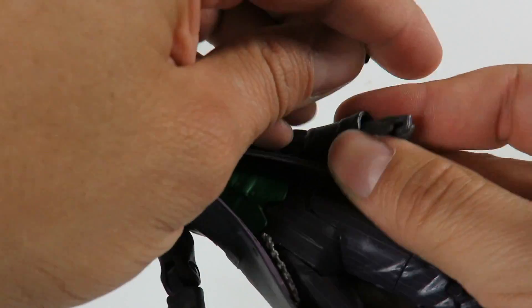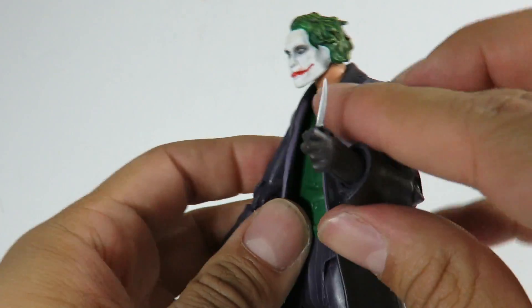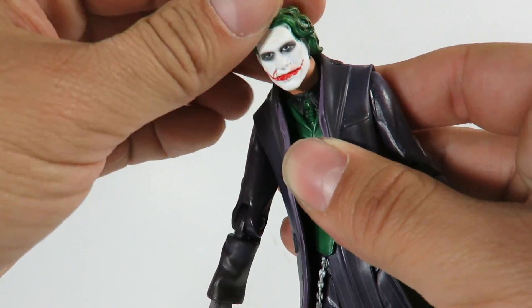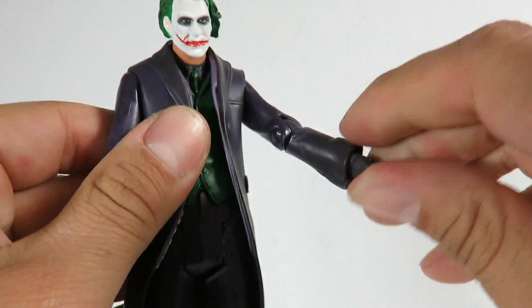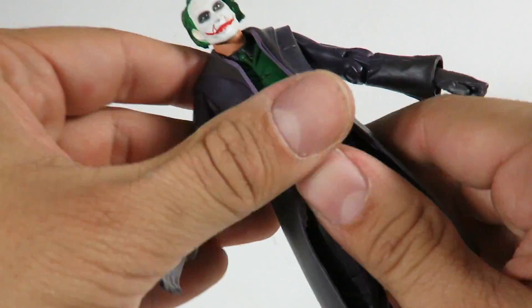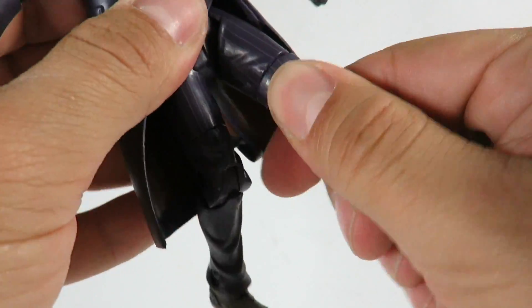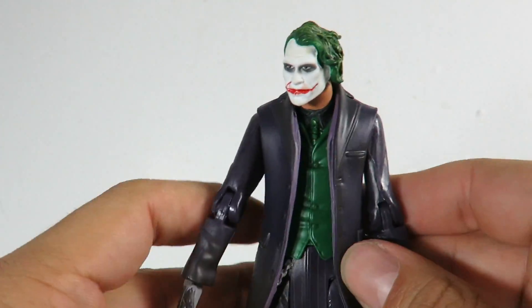Let's see how well he can hold on to the knife accessory — pop that sucker right in there. He holds it on pretty good. He had little rubber band wires on there holding it together. In the way of articulation: the head can rotate and goes up and down. The arms go in and out, forward and back, with a bend at the elbow, and the hand can rotate but doesn't have a hinge. He doesn't have any waist rotation or an ab crunch. The legs go in and out, forward and back, with a bend at the knee, mid-leg rotation, and the foot can slightly rotate and go up and down. So he's a decent articulated figure.